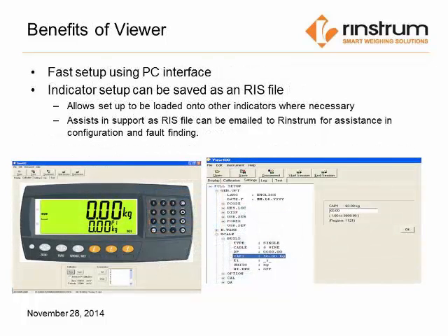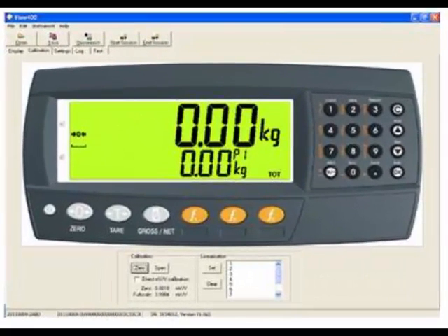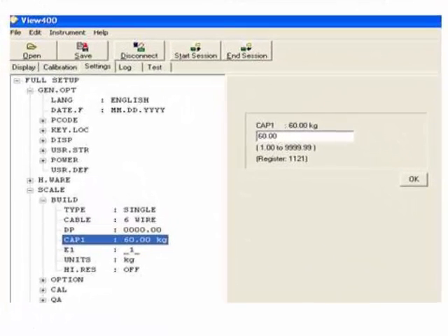The user interface is well designed, offering the ability to drill down to each of the settings within the indicator. This allows for ease of setup and the ability to save a complete setup at the completion of the programming. Calibration is also saved within the Viewer program. While connected to Viewer, all keyboard functions can be utilized through a mouse click. Each of the buttons can be controlled as if you are standing in front of the unit itself. Each of the settings within the indicator are represented in a menu tree, allowing you to drill down into each individual setting and make changes as required.